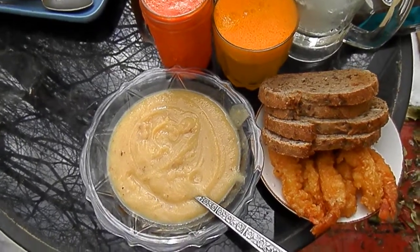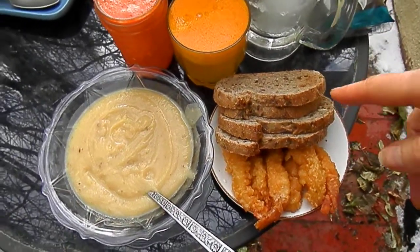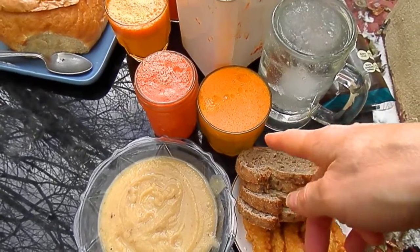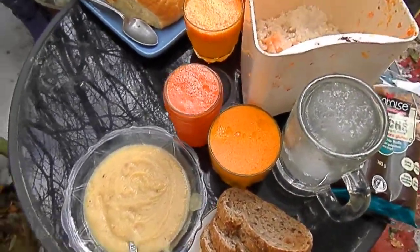That's James's meal today. He's having a cauliflower soup, a little one, with tempura shrimp and some toast, and carrot juice and bell pepper juice — that's yellow and orange mixed. And I'm having more soup in a bread bowl. I'll talk about how I made that soup in a minute.